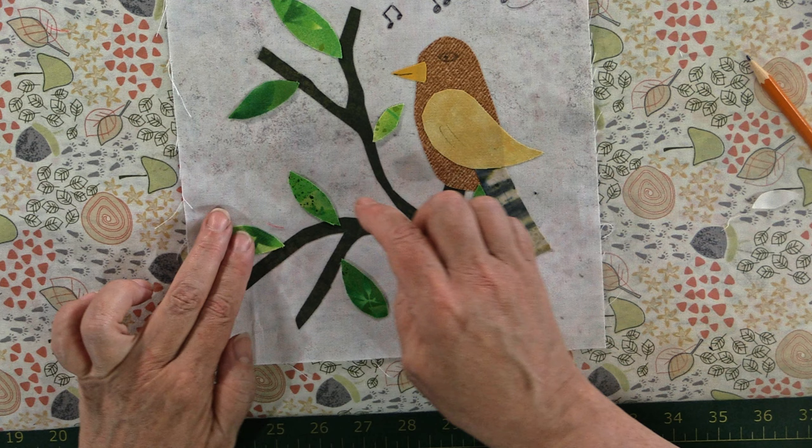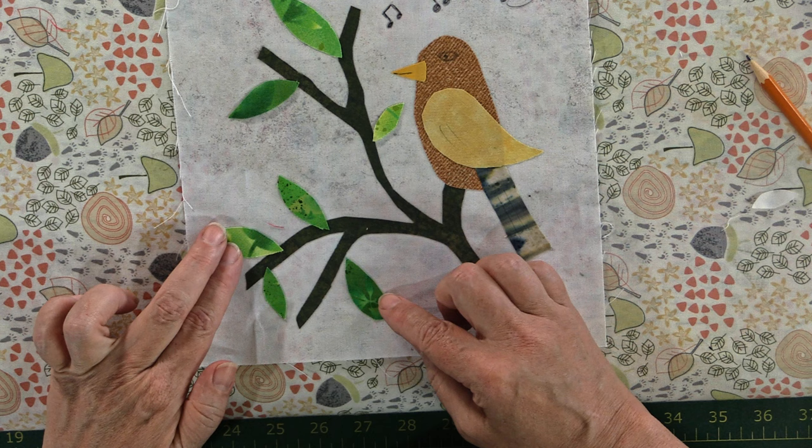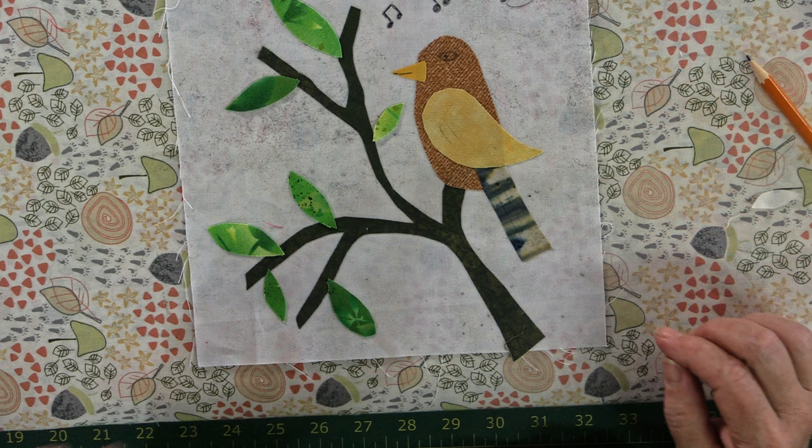We'll need to cut another green one — no worries, we can do that after. Oh no, it's right here! I thought maybe I'd missed it — I didn't miscount, I just misplaced. There we go, I think that looks pretty good. Perfect. Just have it so the leaves are just touching the tree branch, and then we press.